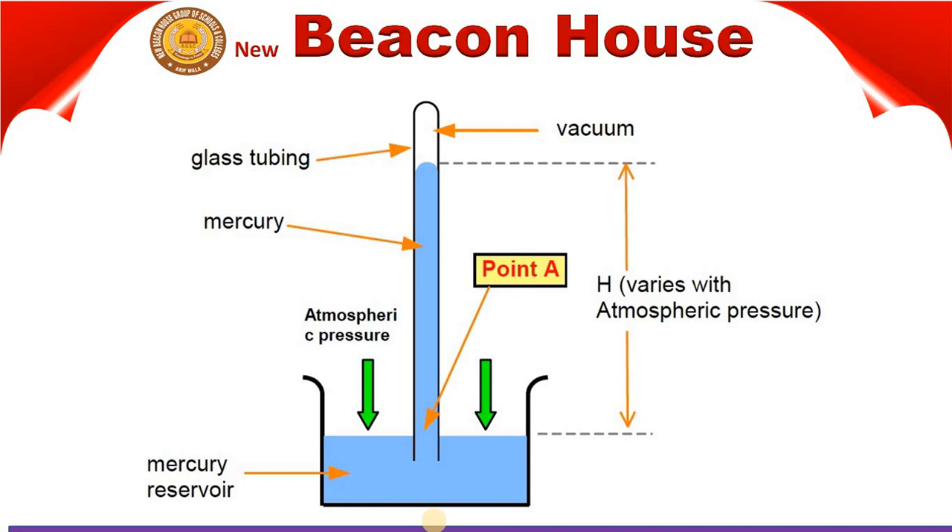The pointer ensures that before a reading is taken, the mercury surface in the bag is always at the same level. The readings of a Fortin Barometer are far more accurate than those of the simple barometer.